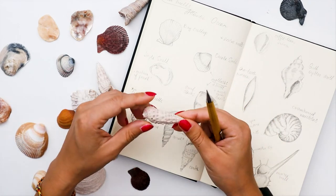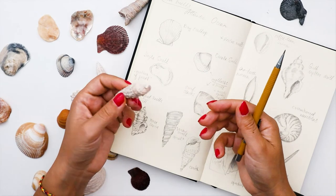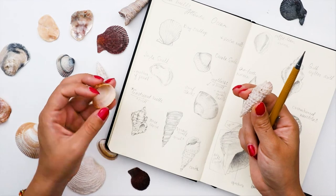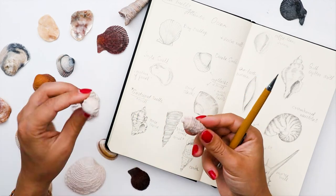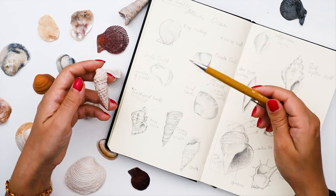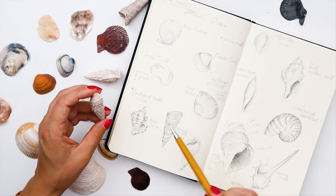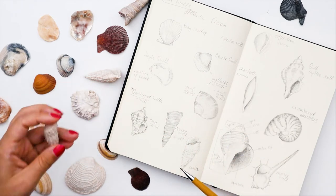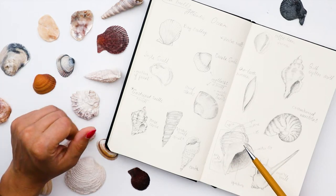Particularly interesting to me are the gastropod shells, which consist of only one shell — as opposed to mollusks that have two shells and can open and close. Gastropods exist as just one piece and are very interesting to draw and paint because of all the texture on the shell, which can be pretty challenging to paint with watercolor.